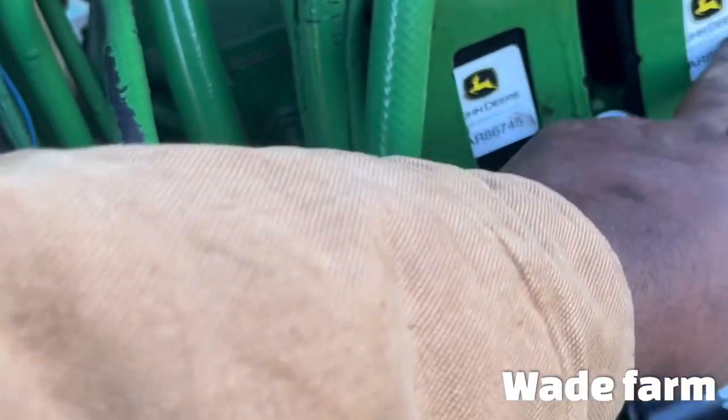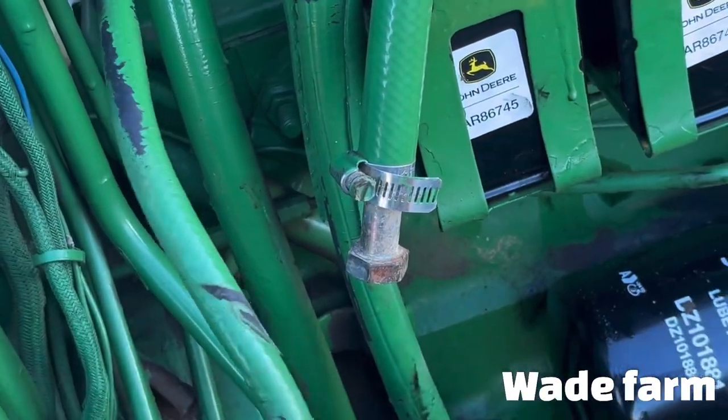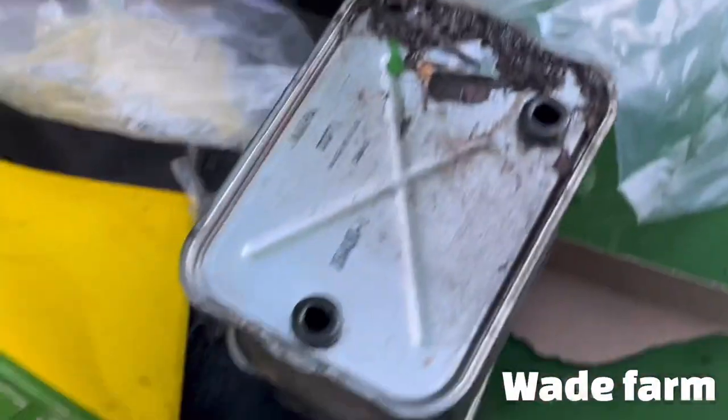So we got a fuel filter here, fuel filter there, oil filter there. And my old ones — I don't think they look too bad.